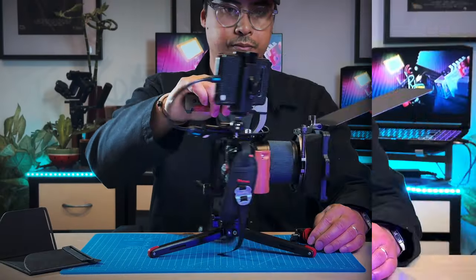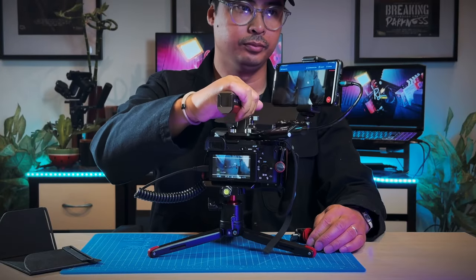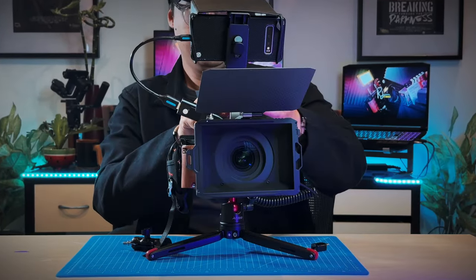Who needs to fork out big bucks on a field monitor for your camera when you already have one in your pocket? Here's how to turn your smartphone into an inexpensive monitor alternative.